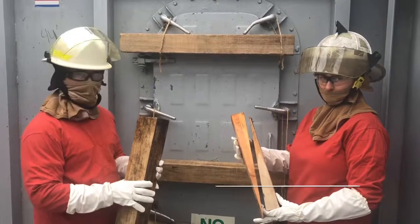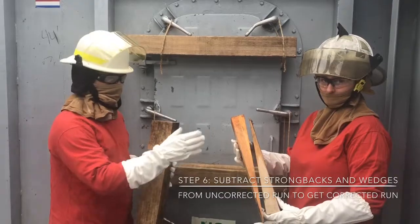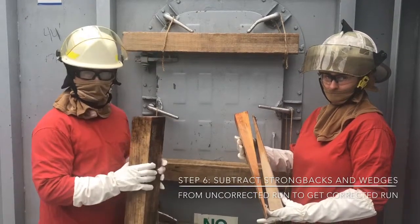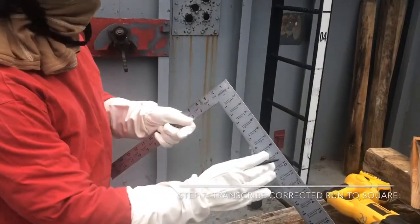Step six: subtract the thickness of any strong back, sole plate, and an additional half inch for your wedges to get your corrected run. Step seven: mark your corrected run on the blade of the carpenter square.